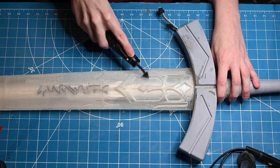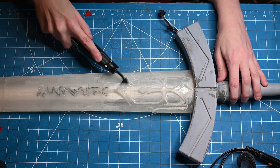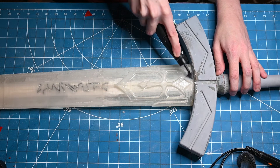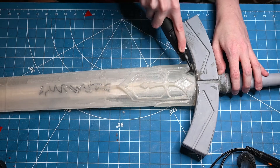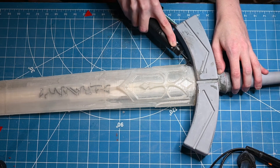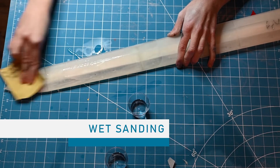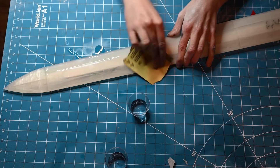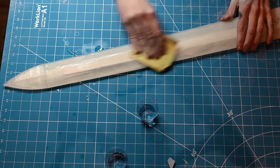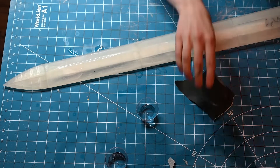I say this all the time: the more sanding you put into your props, the better outcome you will have. Some darker colors make it easier to hide spots you miss, but with something like silver and gold, they show everything. So I did put a lot more sanding into the blade to get it as smooth as possible. Don't forget about wet sanding — I started with 400 grit and then went up to 1000 grit. It really does make a difference; it's less abrasive when you add water, so it will make your print even smoother. You can run your hand along your piece after each grit to get a better idea of what each grit does.